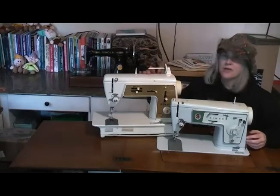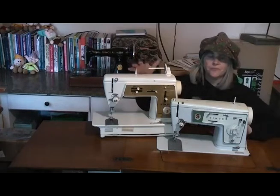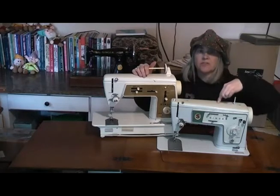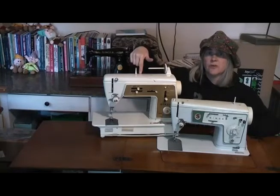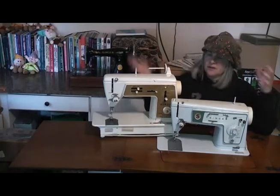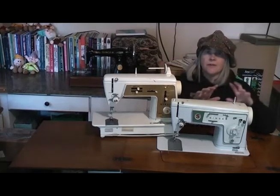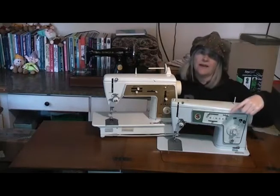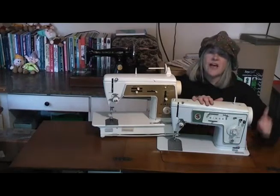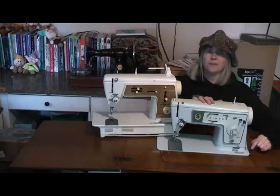Before we get into looking at the Touch and Sew in greater detail, let's right a little bit of a wrong. The Touch and Sew is often mistaken for the Singer Stylist, which is this one — the Singer Stylist Full Send 6. This is the Singer Touch and Sew 640, and it's also got 'Golden' in the name as well. I've put them both as close together as I can to show the differences side by side. There's a video on my channel on the comparison between the Singer Stylists — I'll put a link in the description box below.